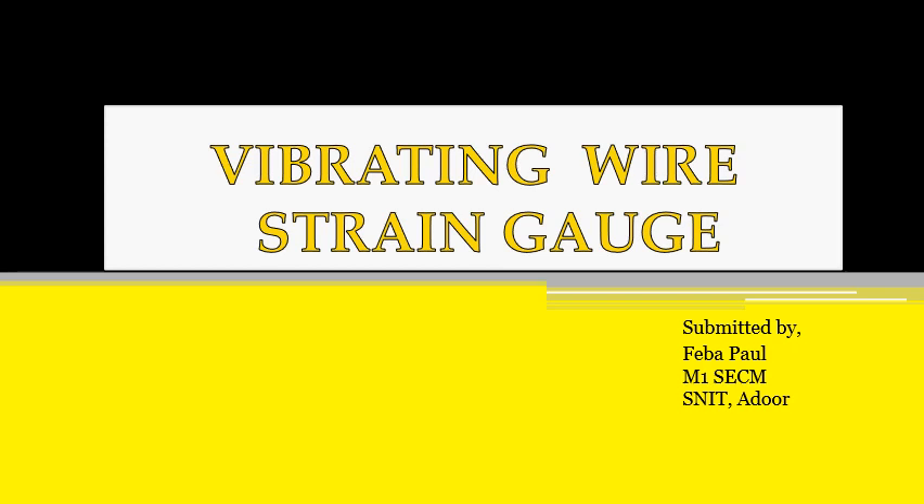Warm greetings one and all. Myself Ebba Paul. I am going to present on the topic Vibrating Wire Strain Gauge.